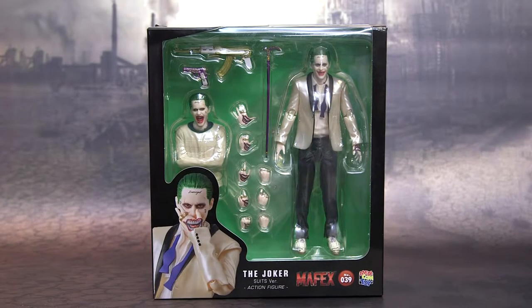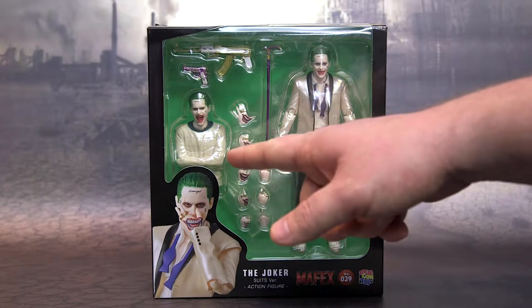Welcome back. In this video we'll be taking a look at the Joker figure from Mafex from Suicide Squad — this is the tuxedo version. This guy is pretty cheap online right now; I saw him on Amazon right before doing this for $28 shipped with Prime, which is a really good deal. Looking at him through the box, the facial likeness of Jared Leto really looks like him and the paint apps look great.